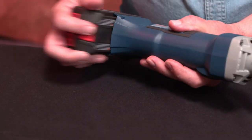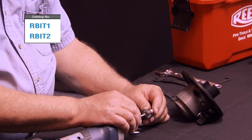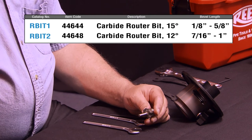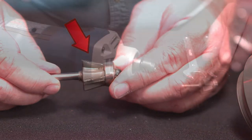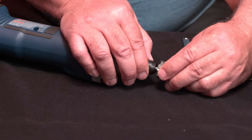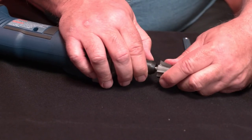Remove the battery from the grinder before any work is to be done. The router bit is not supplied with the adapter and must be purchased separately. Be sure to remove the protective coating on the new router bit. Place the router bit into the grinder collet and slide the bit down until it stops or bottoms out, then hand tighten the collet.